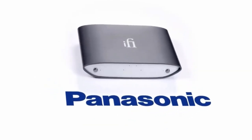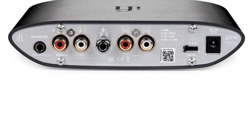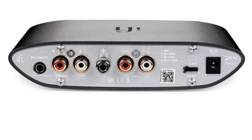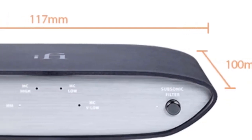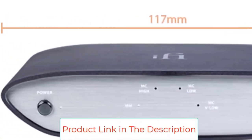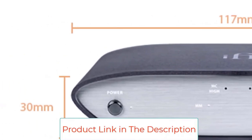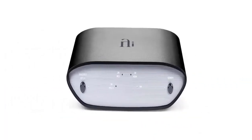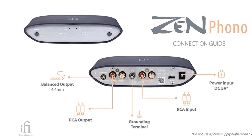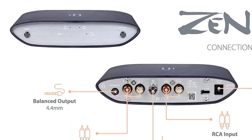The iFi ZEN Phono is easy to set up and includes a 5V DC power supply and RCA cable. Key features include: selectable MM/MC cartridge input, RCA and balanced 4.4mm pentacon outputs, ultra-wide 36dB to 72dB gain, intelligent subsonic analog filter, and includes a 5V DC power supply and RCA cable.